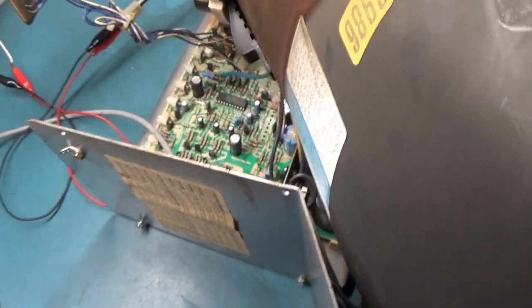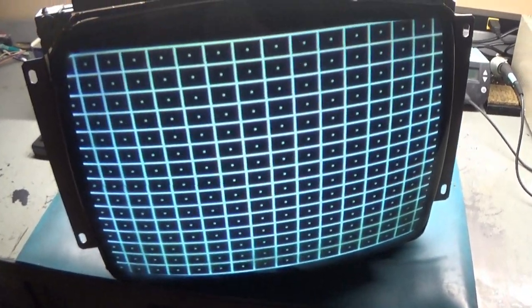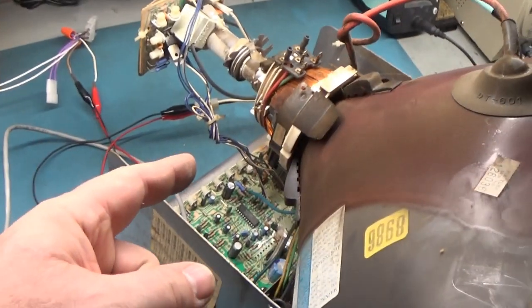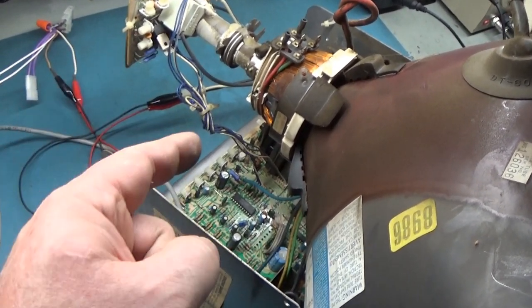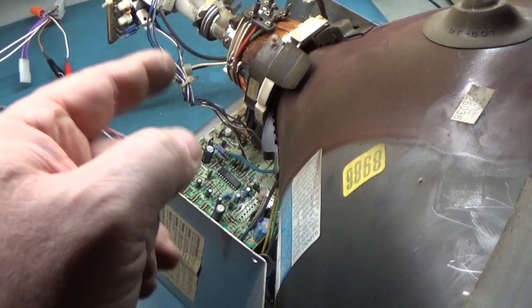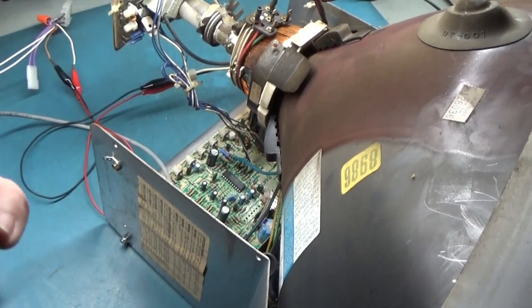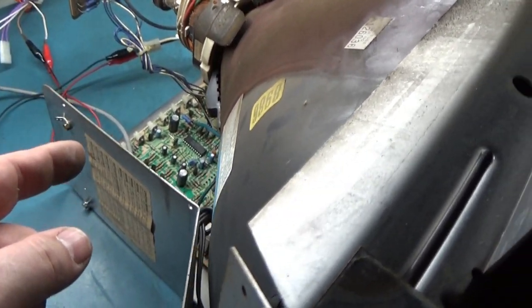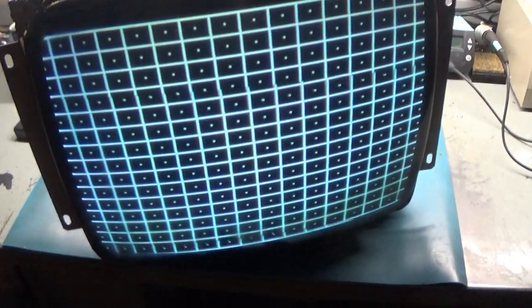These are all original caps, so this thing is a survivor - original everything, pristine condition, original caps, original everything, fully working with apparently no issues. But we're still going to recap it and put a new flyback on because the white knob flybacks have a very high failure rate. I'll keep this one since it's working as a spare for testing in case I run out. But we're still going to put a new one in, still going to do a full reflow - all the normal stuff.